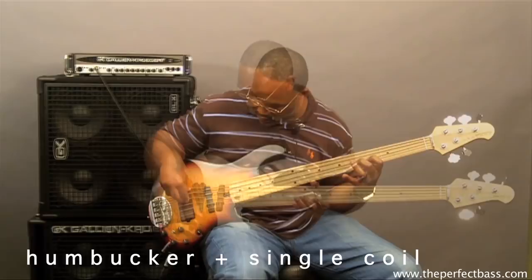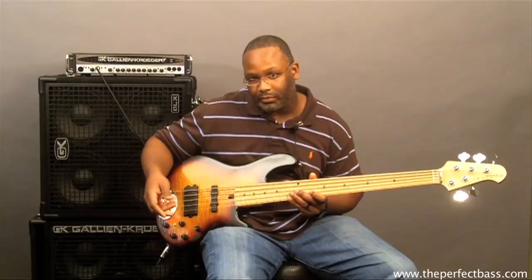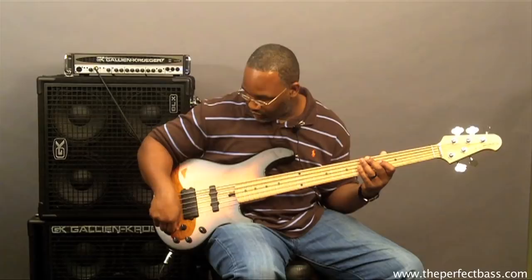You have a push-pull active-passive system in this bass. When you pull it out, it's in passive mode. When you push it in, it's in active mode. When you put it in passive mode, you don't have any of the active controls working — you just have your volume control, your pickup selection, and your pickup blend.